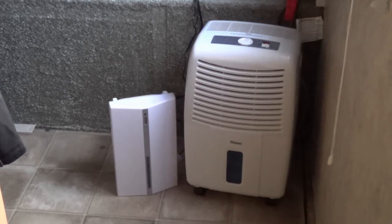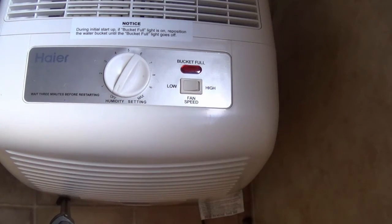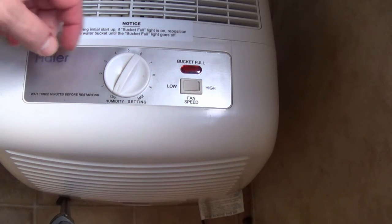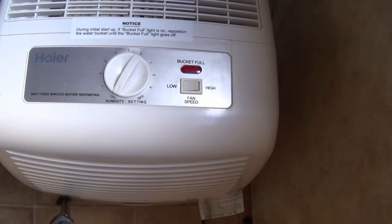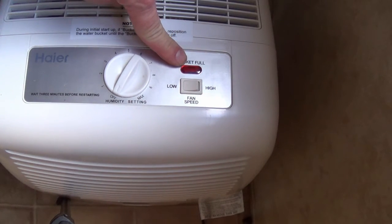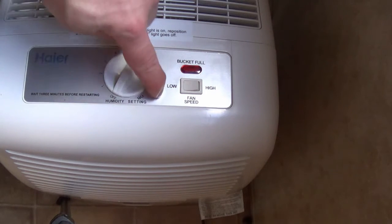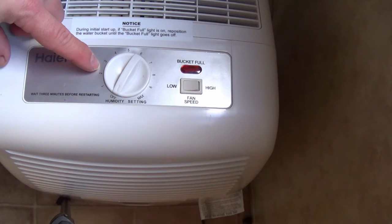It hasn't been on for the last day, which is why I have moisture on the windows, but I want to pop it on now and we'll see how long it takes to clear up. Feature-wise, there's not really a lot going on. There's a dial to select your level of dehumidification, a light that lets you know when it's time to empty the bucket, and you can select high or low fan speed. I don't notice any real difference in power draw between the two speeds.